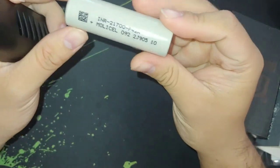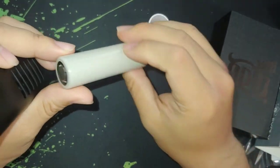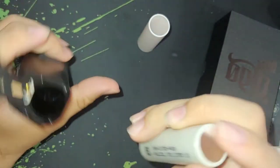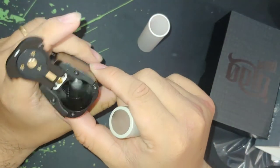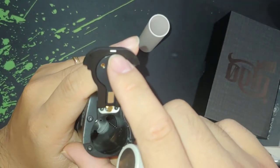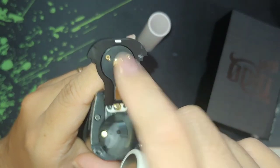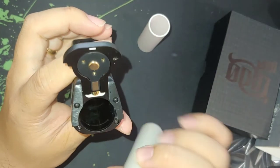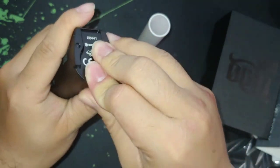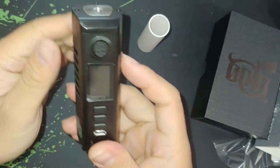I'm going to use a 21700 Molycel — I'm a big fan of those, they're really really good. I'll put the positive up here. As you can see, there's only one indication for where to put your battery — that little white negative marker over there — basically telling you your negative goes on that side.